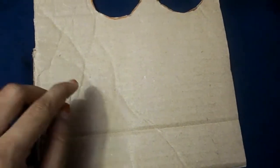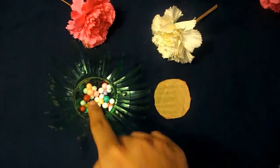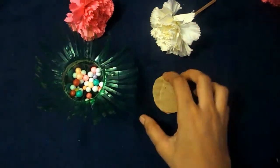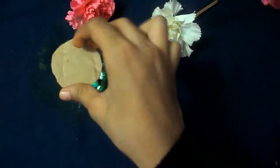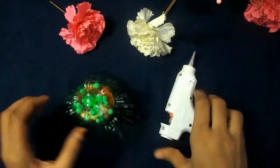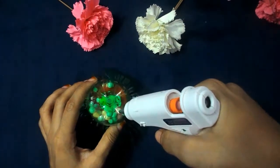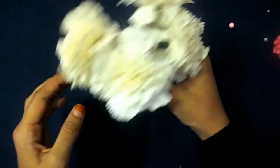Now cut a small circle from the cardboard. Next, put some pom-poms in the bottle and close the bottle with the cardboard. Make small holes on the bottle using the hot glue gun. Our third flower vase is also ready.